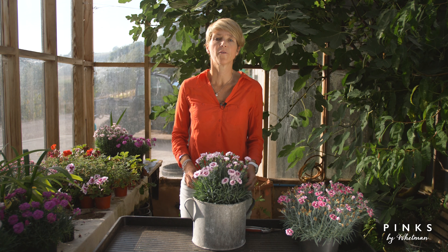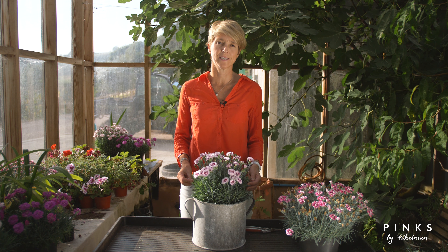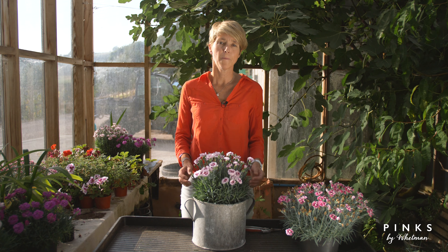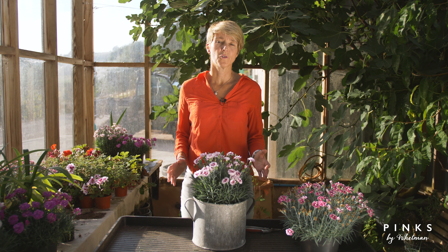Thank you for buying a wetland pink, grown from the finest quality stock. I'm here to give you a few tips on how to get the best out of your plant. Pinks can be planted in your borders, patios, or containers. They repeat flower, giving you beautiful color throughout the summer, and you can pick the flowers and bring them into the house to enjoy the wonderful scent.